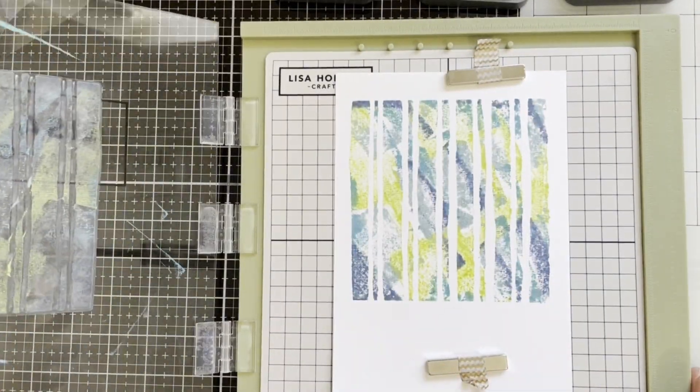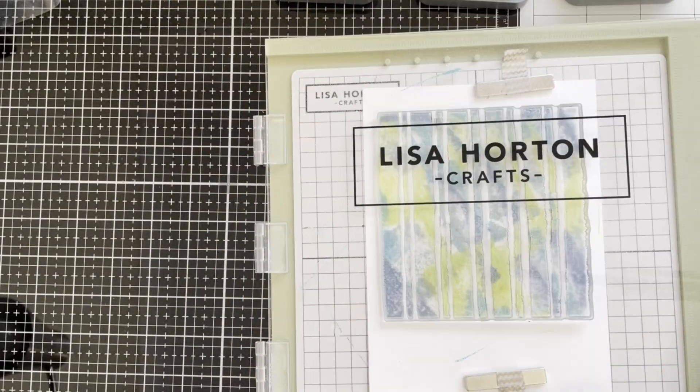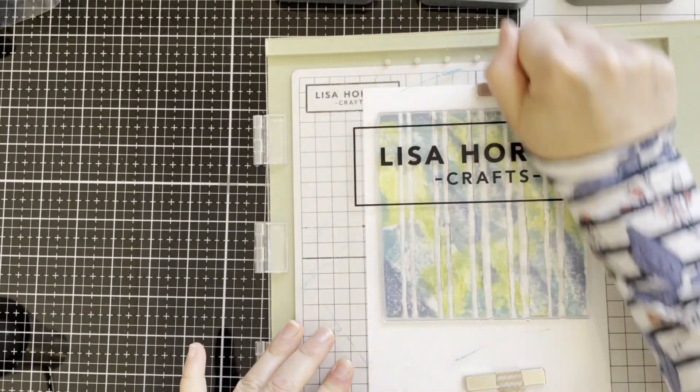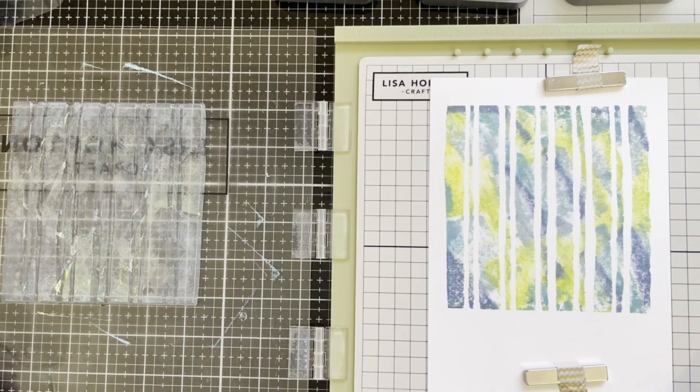Continuing to stamp, spraying a little bit of water. And here is the background.